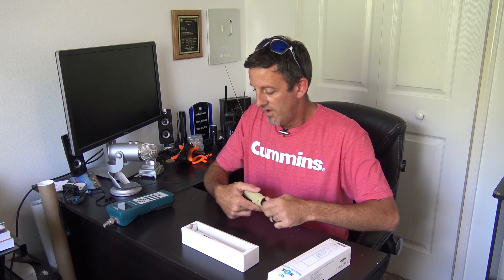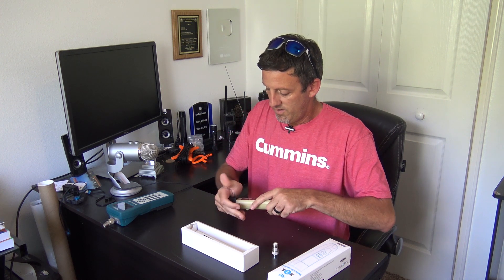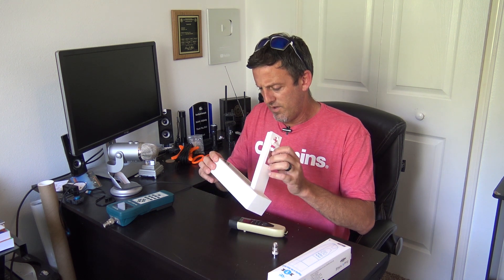There's a 'Be brave like Ukraine' message on here — you guys are dealing with a lot. And inside we have a little lanyard and a USB cable, so you have everything you really need.